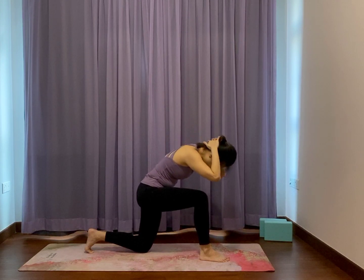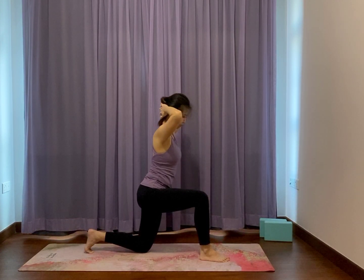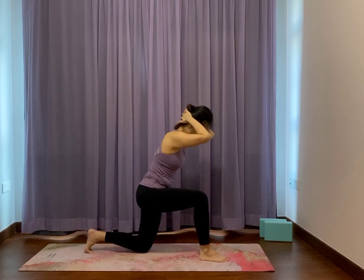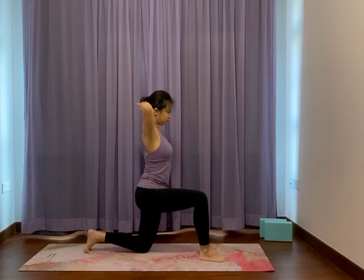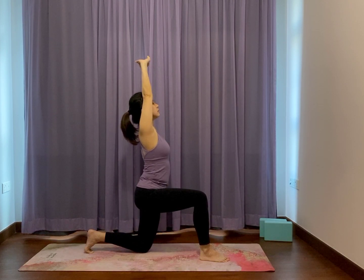Exhale, rounding forward to the front of the knees. Inhale, slowly lift up, spreading across the chest. One more time rounding forward. And slowly lifting up, face forward. Push your arms to the sky, slightly angle your knees up to where you can. Look forward, bend elbows, release your hands down to the ground next to your foot.